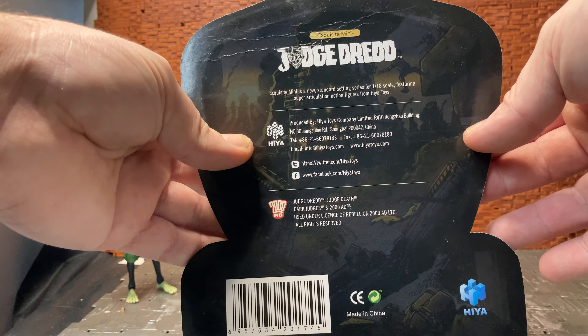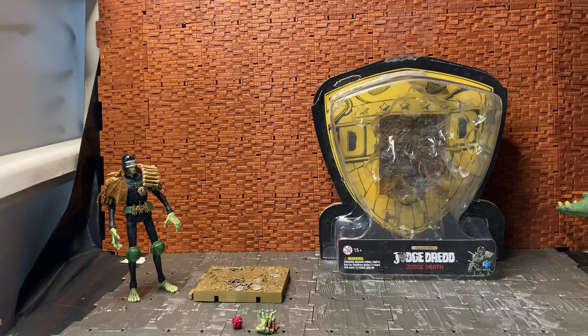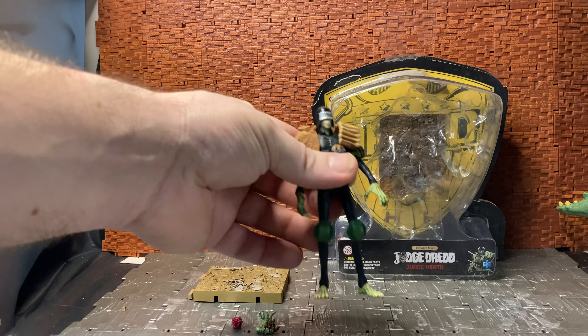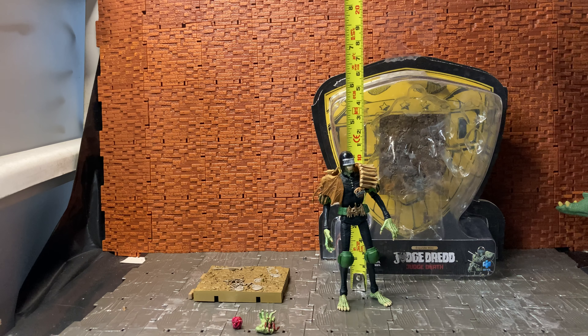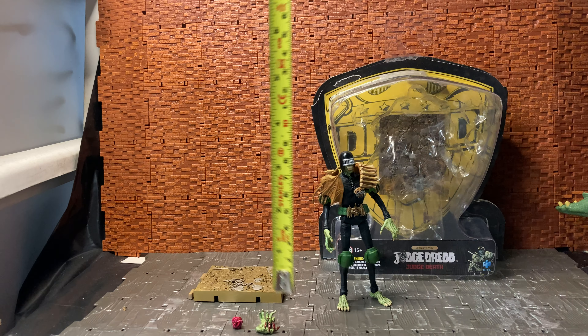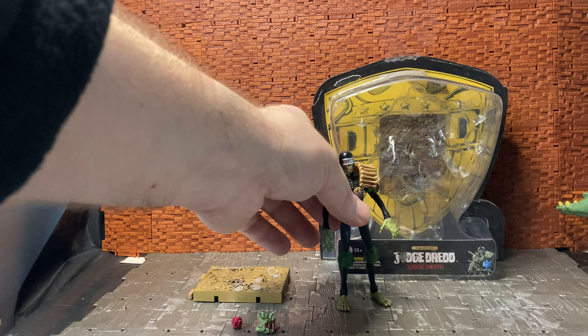I'll go quickly on the packaging. It is the same packaging that comes with the Dredd figure, though different to the two-pack — the two-pack was a bit larger and had a picture of Dredd on it, whereas here you have a picture of Judge Death in the corner. You have the Judge Dredd logo on the front. These are Exquisite Minis by Hiya Toys. The back just shows the base and all the legalese — no images of figures — though behind the figure itself is the big badge from Dredd. There is a slight difference in the packaging.